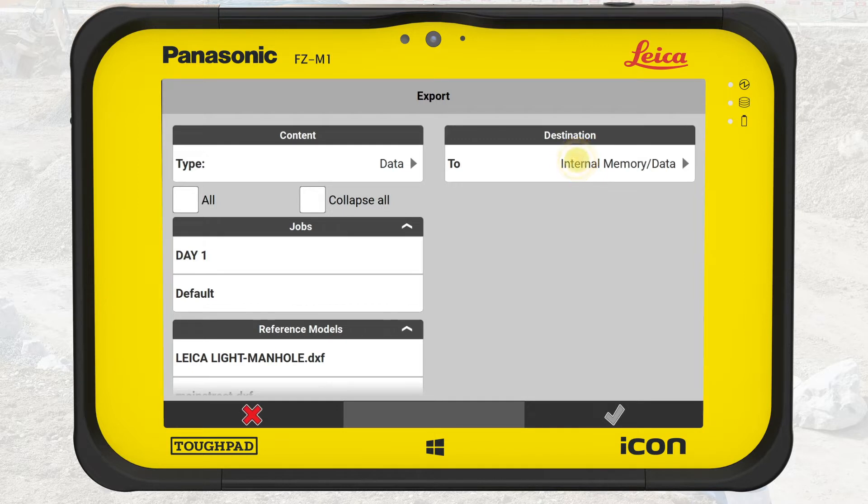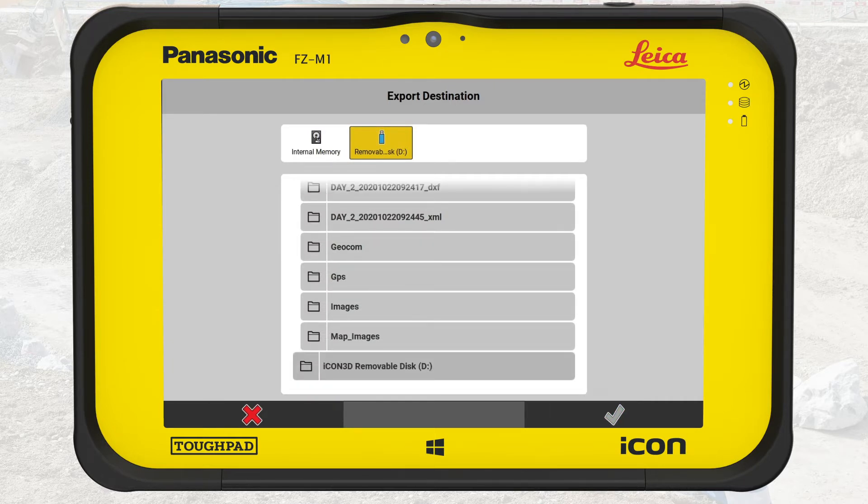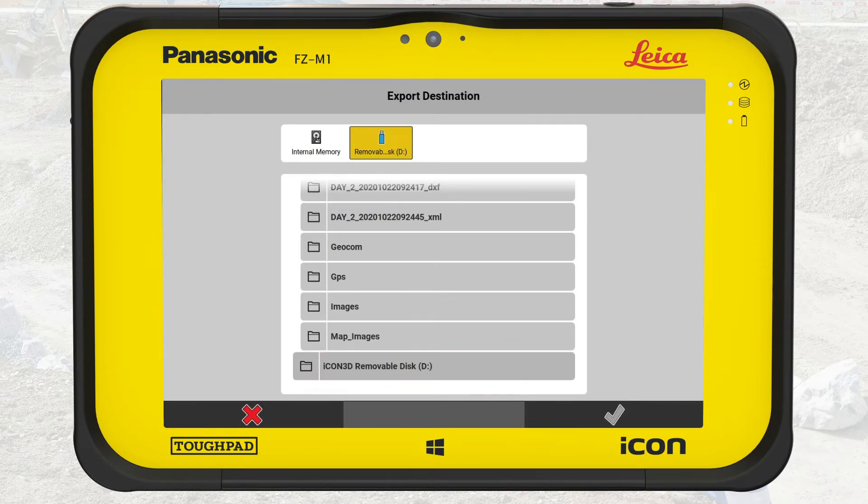We press the Destination tab. The exported data can also be used for on-machine solutions. If the target solution is on Icon3D, select the Icon3D removable disk option in IconSight. If the target solution is on MC1, export the data as shown, and the MC1 user should then use the Import option Synchronize IconSight USB. In this exercise, the data is to be used in the office, so we choose Removable disk, which is the USB key.